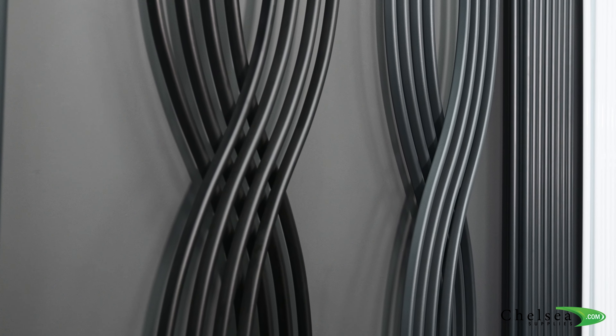The Venus range comes in a black and an anthracite grey in a matte finish, as you can see behind me.